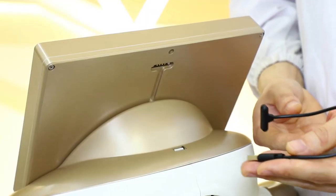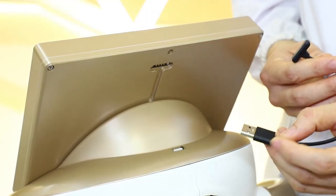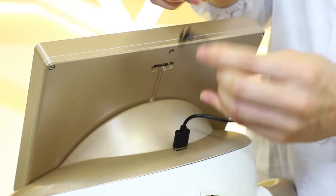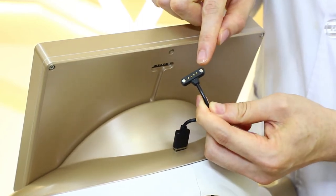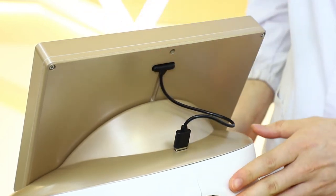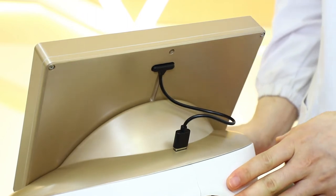So we fetch the connecting cable and connect this end to the machine. This is the magnetic connector, so we can stick it to the screen. The installation of the screen is now complete.